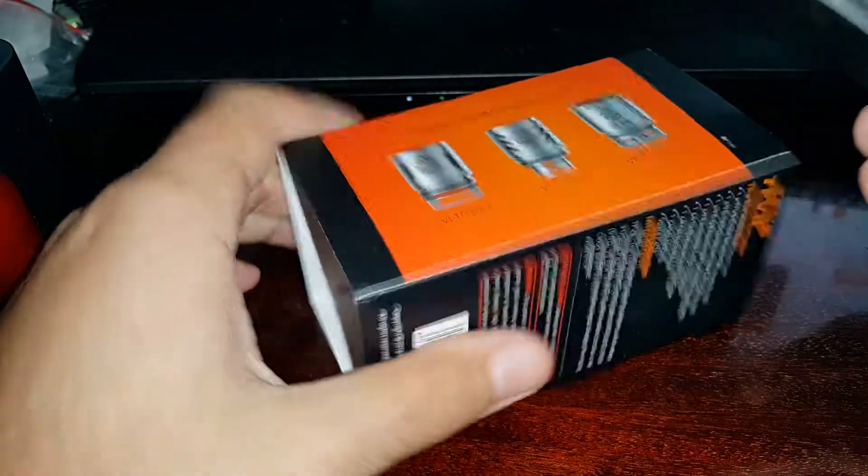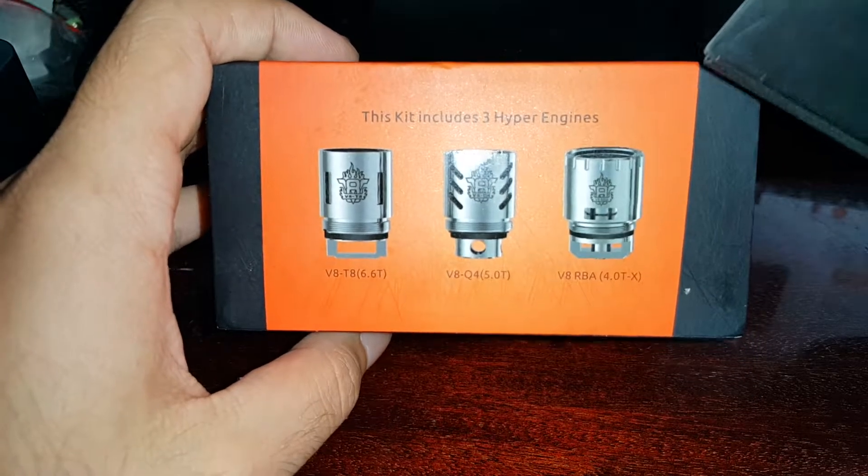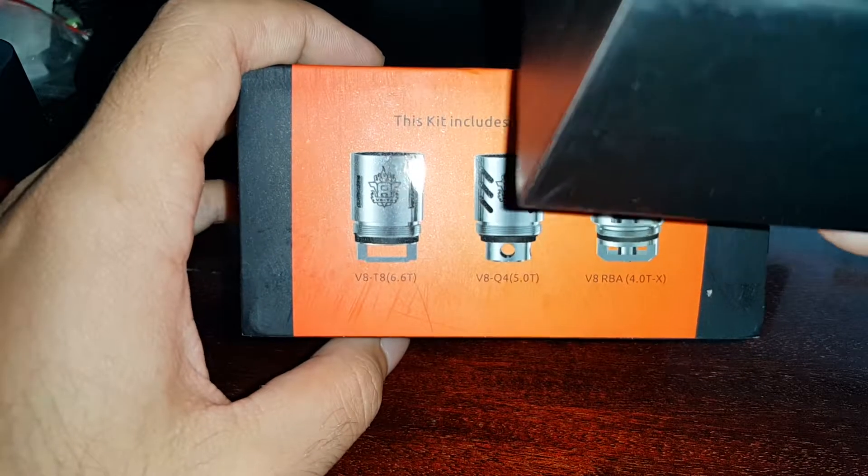So the box looks like this — nothing special. It comes with three types of coils: one RDA and two custom made.